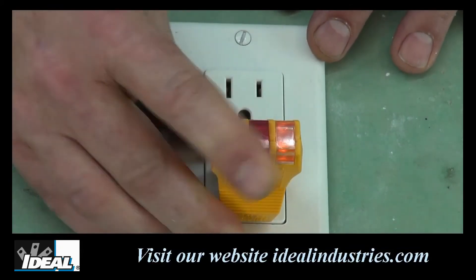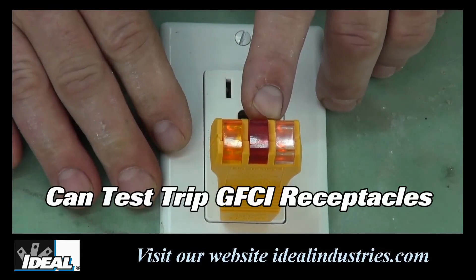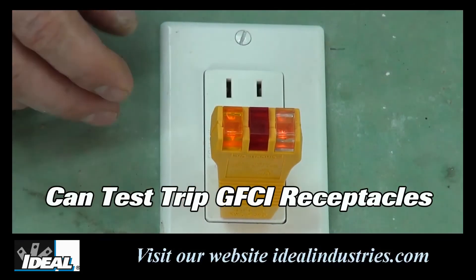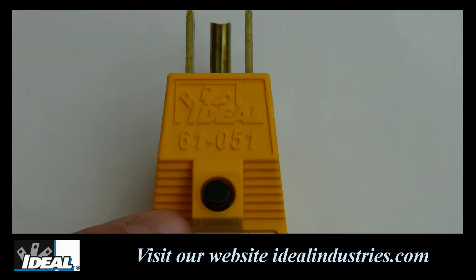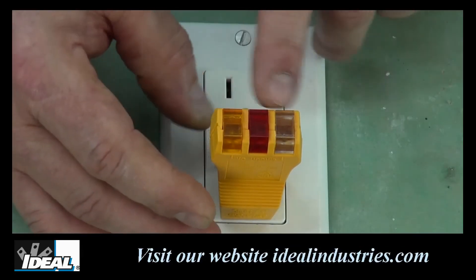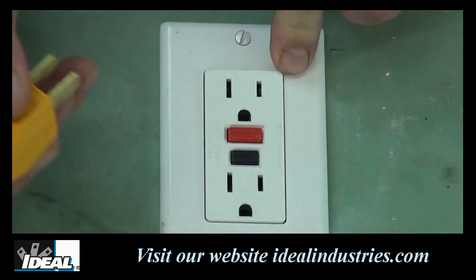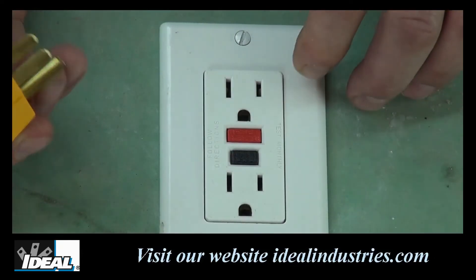The EasyCheck tester can also be used to trip a GFCI receptacle, ensuring that it is working properly. Simply plug the tester into the GFCI and with both outside bulbs lit, push the black test button on the top of the tester for a minimum of six seconds. Usually the GFCI will trip immediately and both lights on the tester will go out.